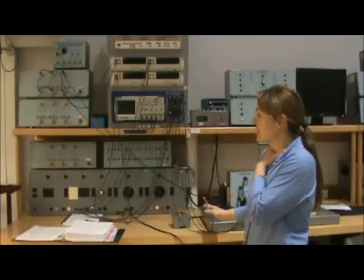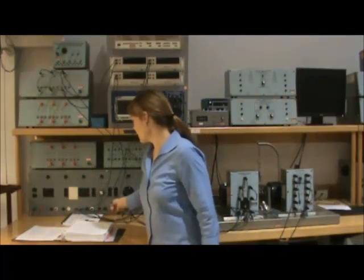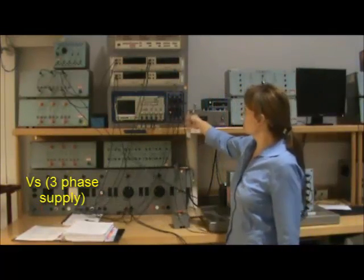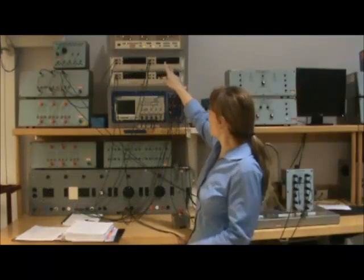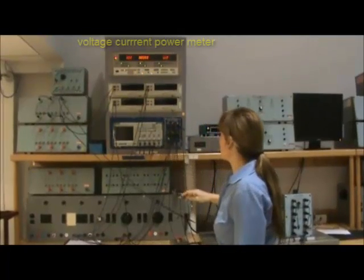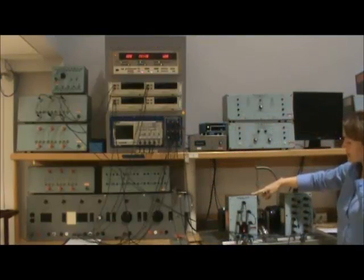We have the lab set up, the spin set up for the induction motor lab. What's set up for us is the supply — we're going to use a three-phase supply — and then we have the supply connected to the Yokogawa inputs, which are going to give us our measurements of the three-phase power. This should be set to volts, amps, and we'll put this one on watts — that's our watt meter. On the other side of the Yokogawa, we have connected the three-phase induction motor.